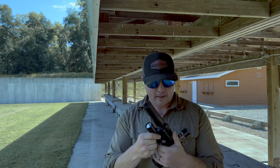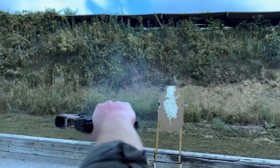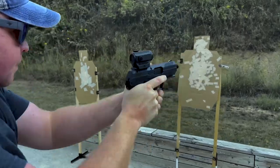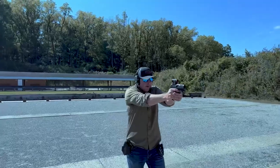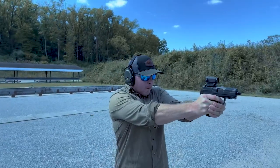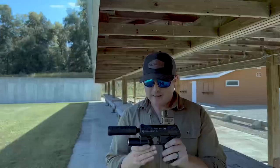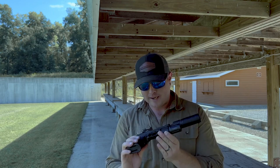What's going on everyone? My name is Jake with Code4Defense and today we're here on the range taking a look at the High Point YC9 Yeet Cannon.